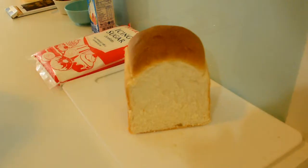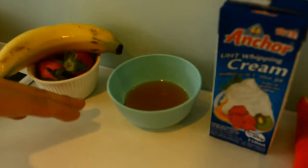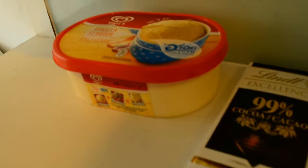Ingredients for Honey Toast: one loaf, icing sugar, whipping cream, honey, four strawberries, one banana, chocolate, and one scoop of ice cream. Let's cook!